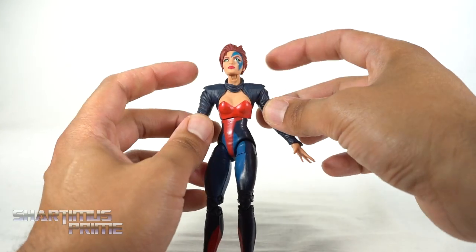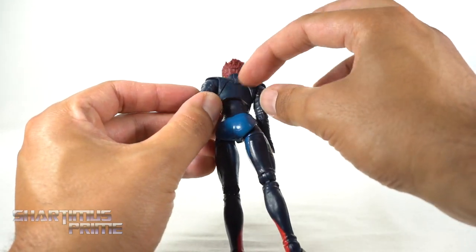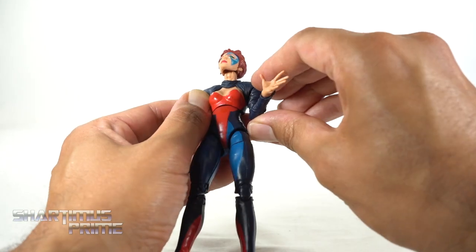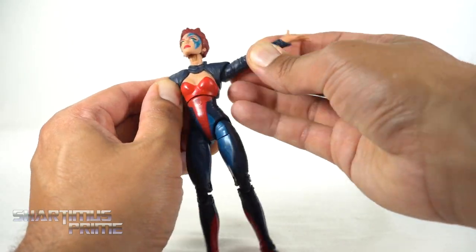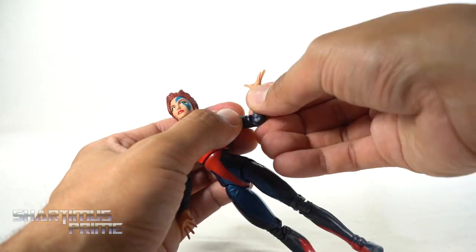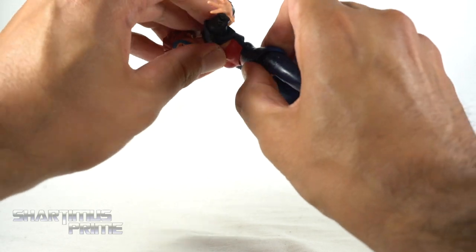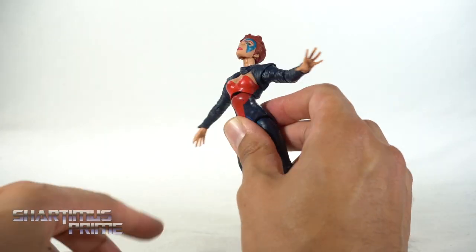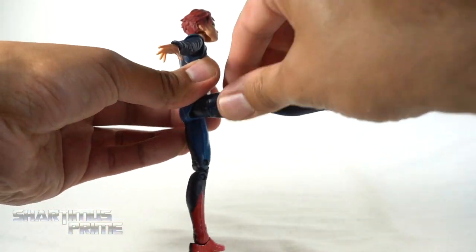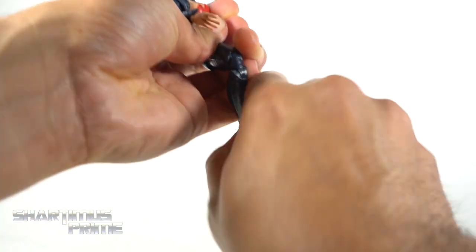One thing to mention: the shoulder pads and collar are all one piece — you can't move the collar around, it's glued and attached. Shoulders move up, outward, and down. You can rotate a full 360 as long as the arm is away from the body. Single-jointed elbow bends more than 90 degrees, plus elbow rotation. Both hands turn side to side and hinge up and down. Diaphragm swivel and pivot, crunches forward a little and back more — you can see the gap there. Hips move outward, you get a hip swivel, and she'll kick forward. Upper thigh cut, double-jointed knees, ankles move down and up with beautiful ankle pivot.